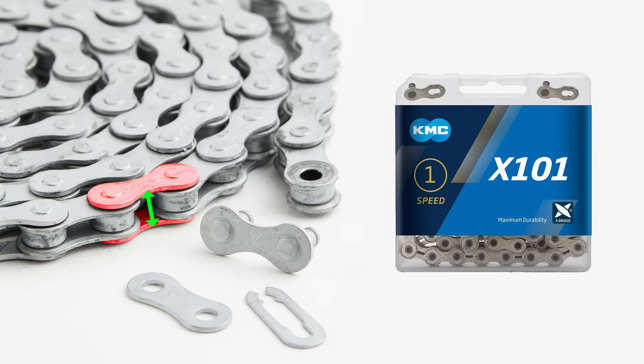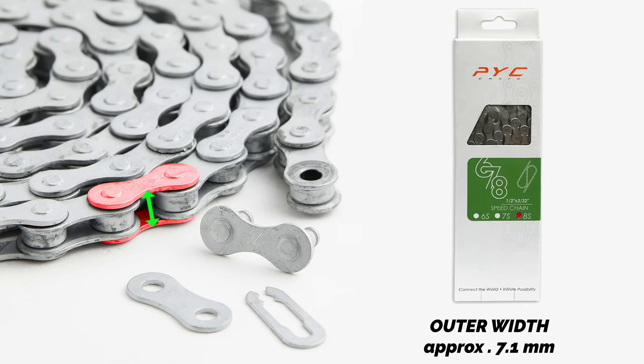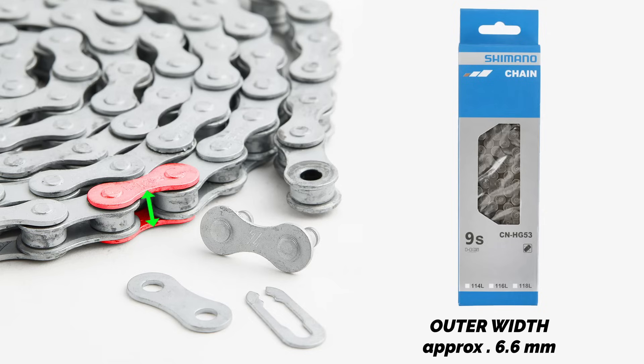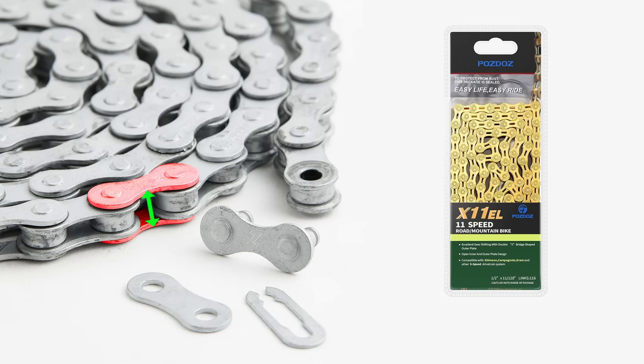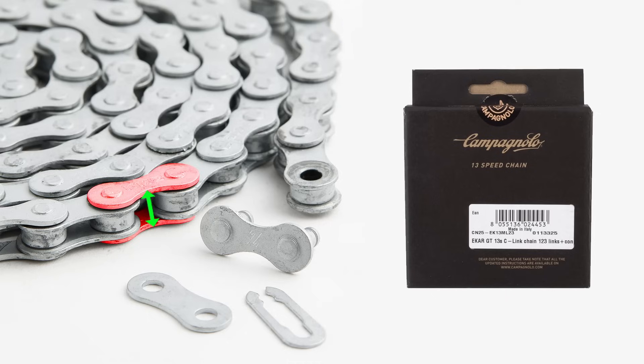Single-speed chains typically have an outer width ranging from 8.6 mm to 9.3 mm. Seven- and 8-speed chains generally have an outer width of approximately 7.1 mm. Nine-speed chains have a narrower outer width of about 6.6 mm. Ten-speed chains are typically around 5.9 mm wide. Eleven-speed chains usually measure approximately 5.5 mm. Twelve-speed chains are even slimmer at around 5.3 mm or slightly less. Thirteen-speed chains are the narrowest, at approximately 4.9 mm.